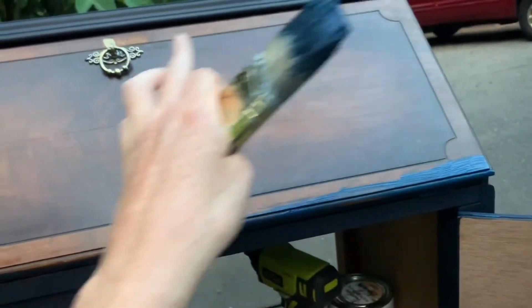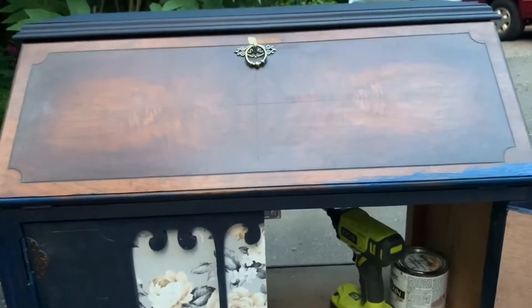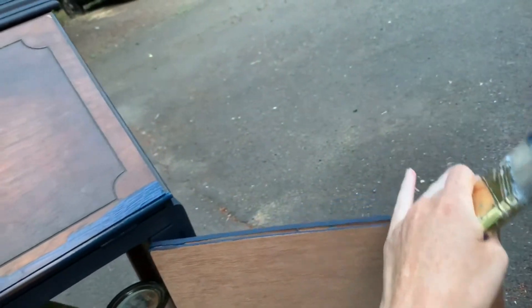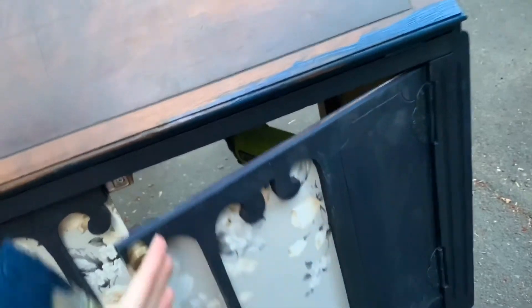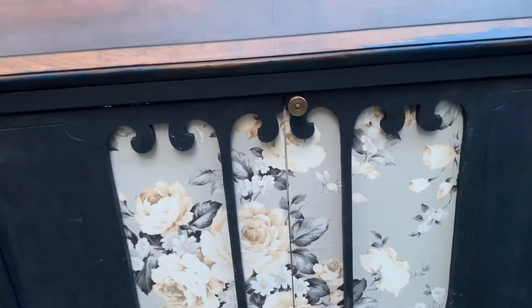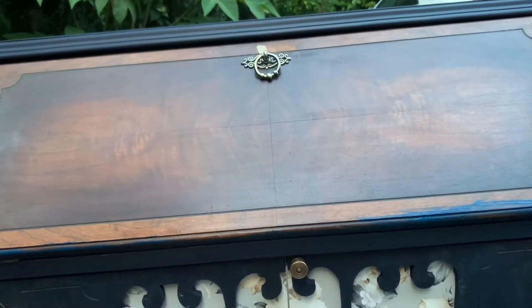Right now I'm just doing the blue around the trim. I've already got the top and the sides done. And I added this piece of hardware here. I changed that because on this door I put the knob. So I just kind of put that up there. I think it looks nice. We'll see.